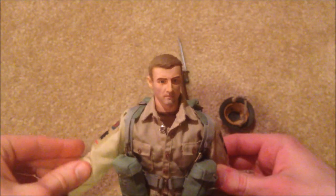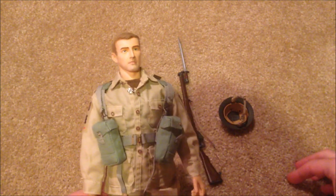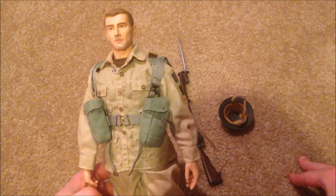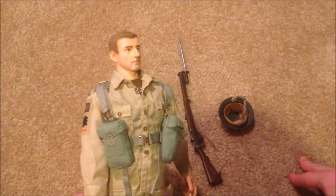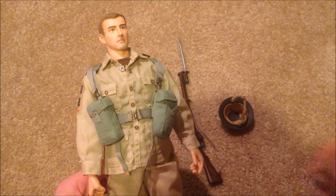Alright guys, I think that's everything to show for Norman White. Overall this is a really nice Dragon figure — I highly recommend picking him up if you can find him. The detail is great and I think this one's really unique; I don't really see any other figures that look like him. Very cool, especially if he is Scottish. Thanks for watching — I have a lot of other figures to review soon, so stay tuned.